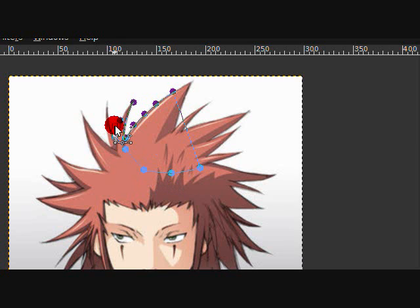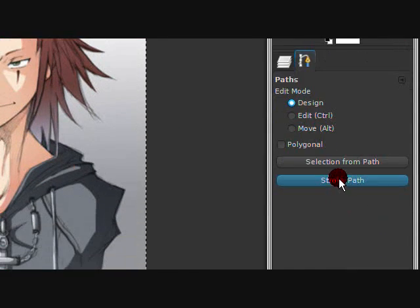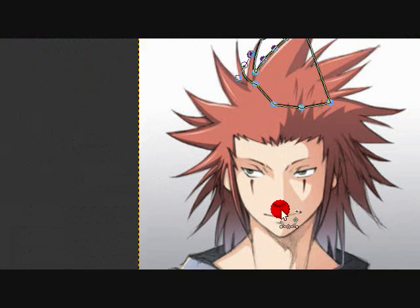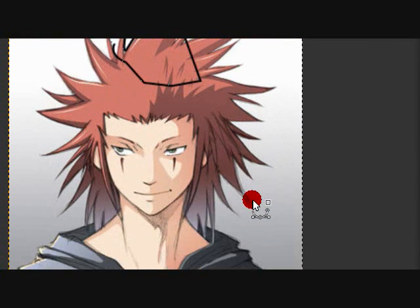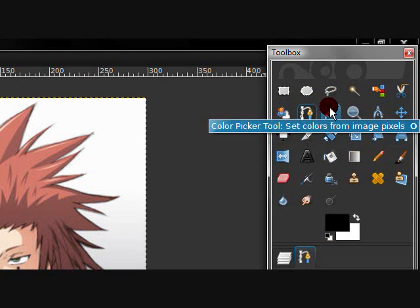You keep going with the path and then you can stroke the path — you might want to bring the line width down to two. Click on something else and there you go. It's not really the cleanest method — I personally use Paint.NET to outline — but that's just me.